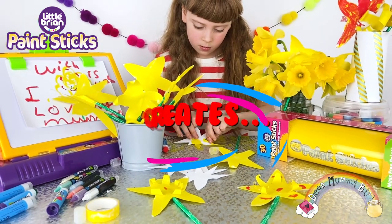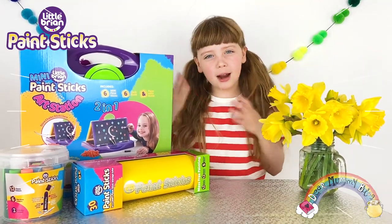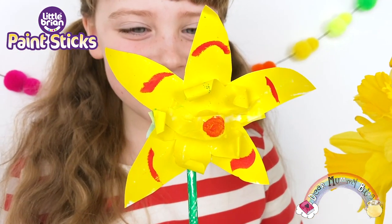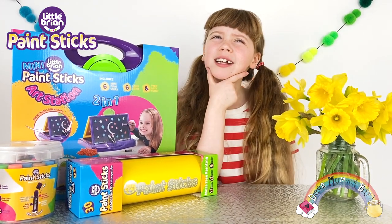Bella creates with Little Brian paint sticks. Hiya, welcome to the mummy vlog. My name is Bella and I love creating with these little brown paint sticks, whether it's making colourful artwork, being crafty or creating masterpieces to cheer people up. But what should I create today?